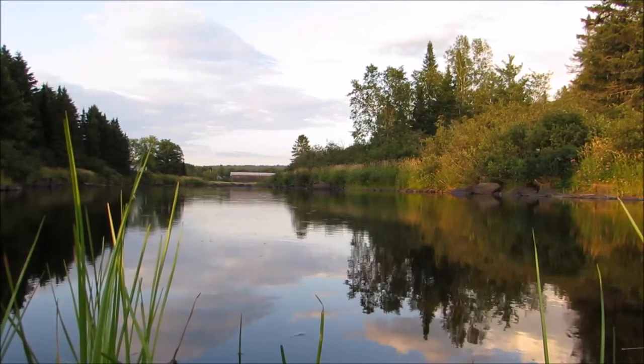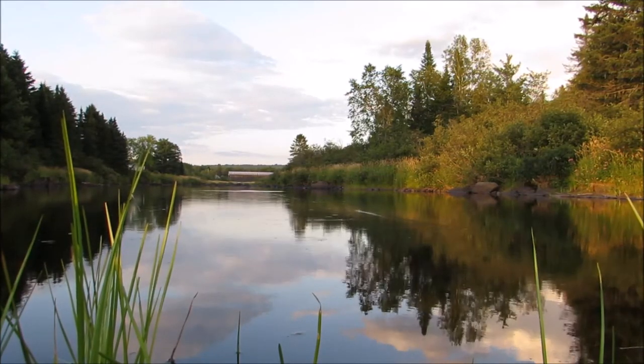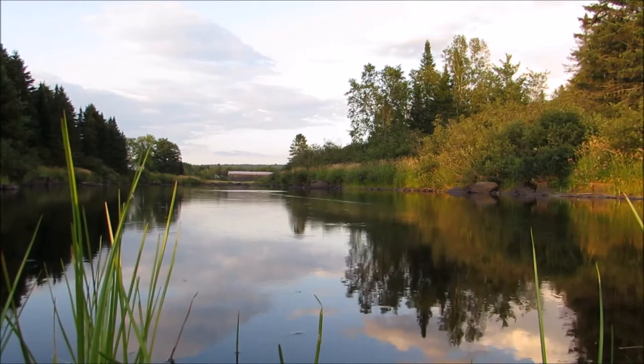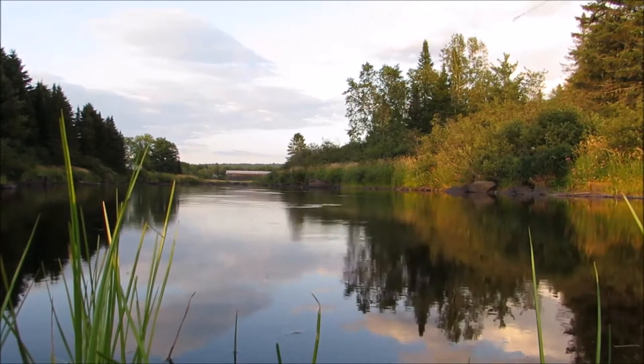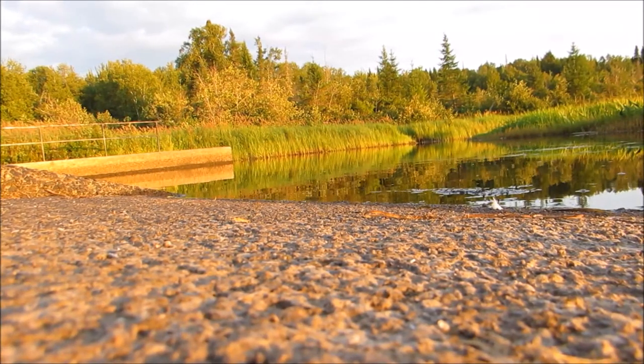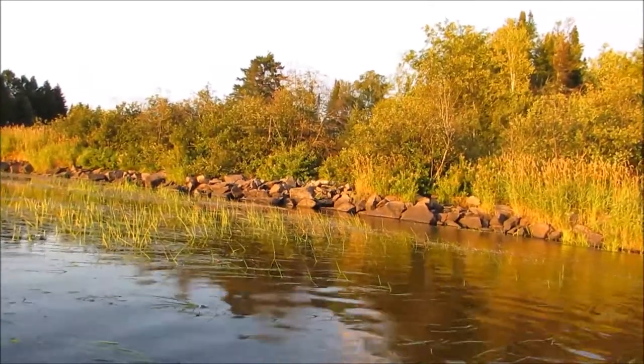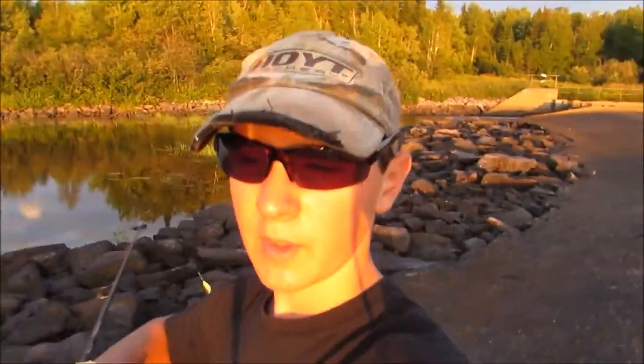I'm at this new spot that I haven't fished yet — it's below the dam. I've seen a lot of fish blowing up out here, so I'm going to try it and see if I can get any fish. I fished over here and Dad caught a few. I'm going to go back to that big rock where I hooked those chain pickerel and see if I can get that big guy again. They should be all calmed down now.